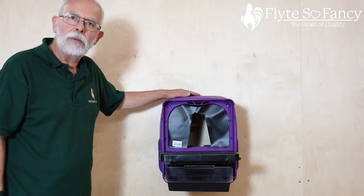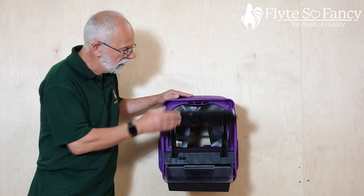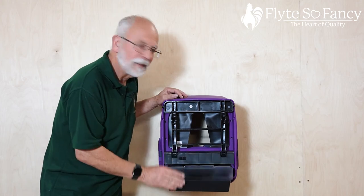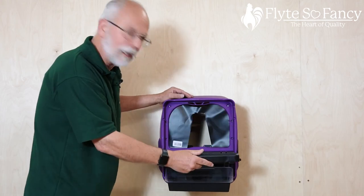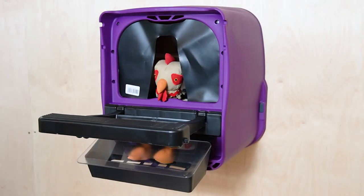And this is the purple variation of the Chickbox Lite — exactly the same, same functionality, same eggs, but it's a funky purple color. So that is the Chickbox Lite Rollaway Nest Box for chickens. Thank you.